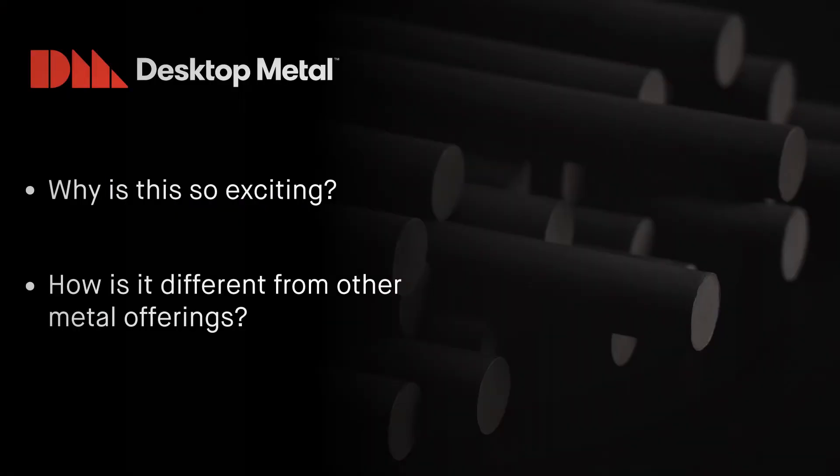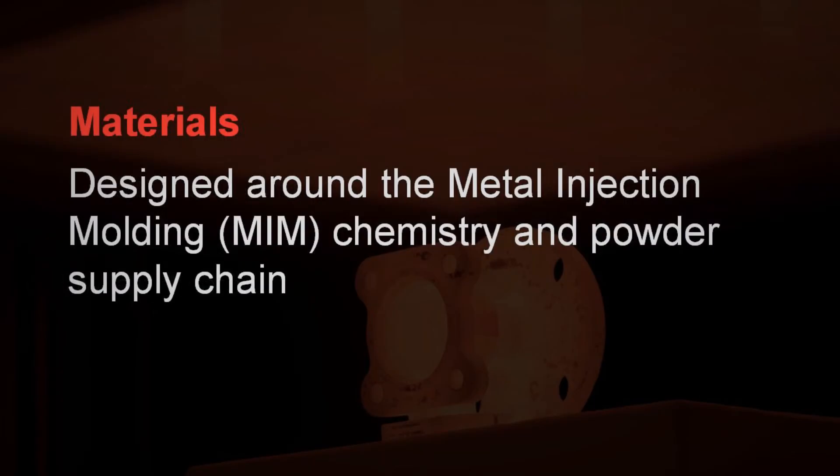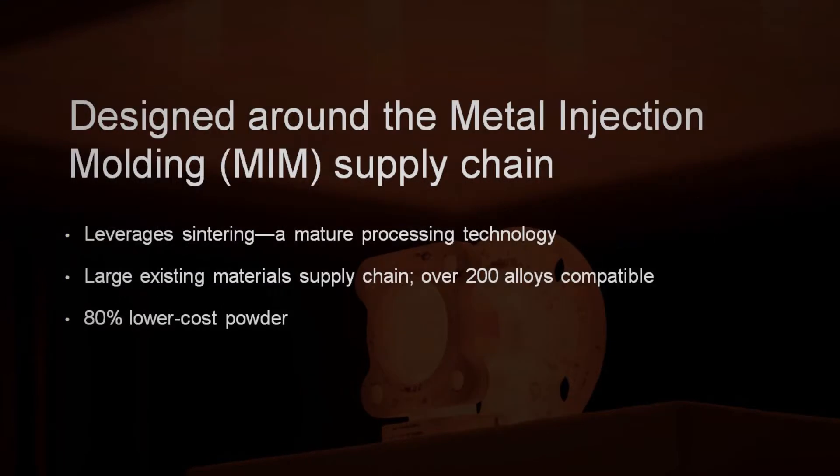Why is this so exciting, and how is it different from other metal offerings? The Desktop Metal solution is designed around metal injection molding technology, and because of that, there's an extensive powder supply chain, which offers more materials available at a lower cost, leading to an overall lower cost per part.